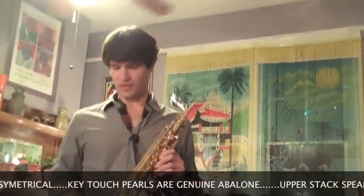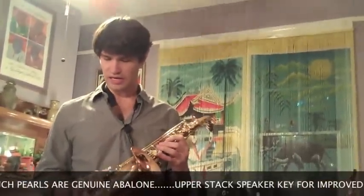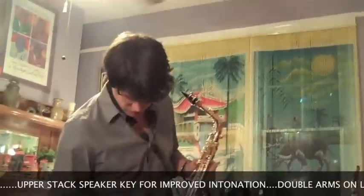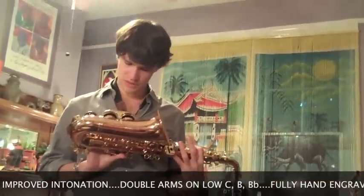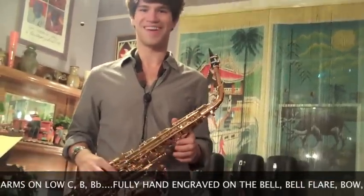Oh yeah, your hand shouldn't hurt at the end of the gig. I have big hands, and that is a problem with alto. But with this design, all I have to do is just — there it is. My second finger, it's right there. It's really quite simple. And you'd be surprised why haven't other saxophones taken up this design?